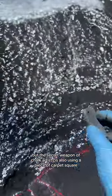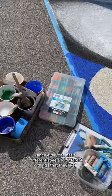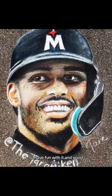The secret weapon of chalk artists is also using a piece of carpet square — this works really well too. Chalk art is really about experimenting with what works for you, since everyone has a different style and different things they like. Plus there are so many different surface areas to work on, so have fun with it and good luck!